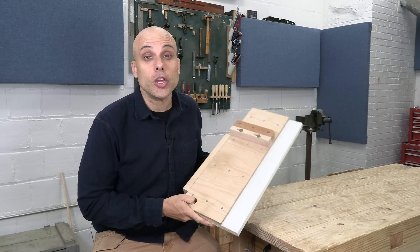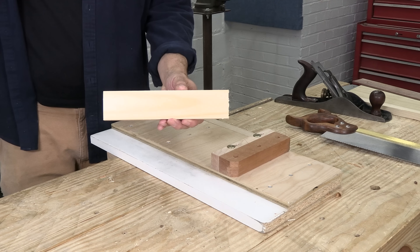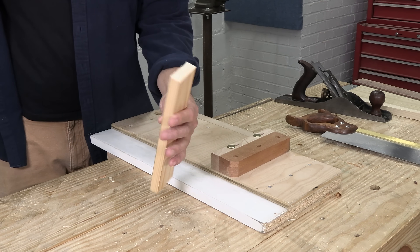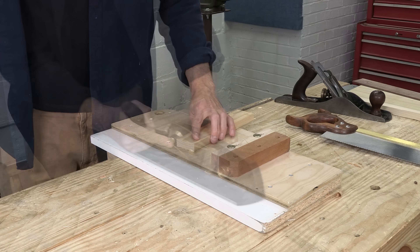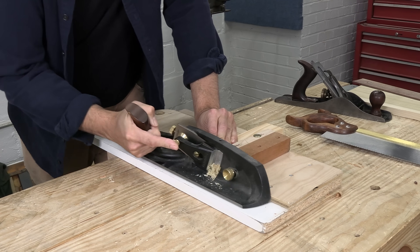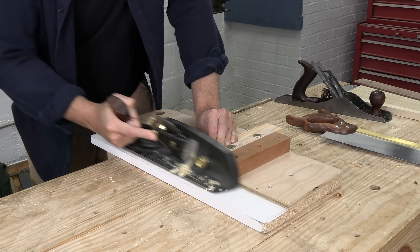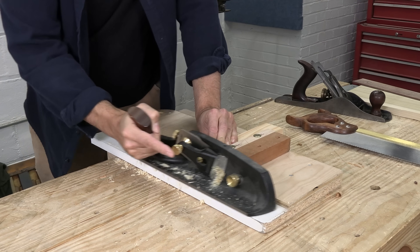If you're doing hand-tool woodworking, you need a shooting board. Anytime you cross-cut a piece of wood, you're going to have ragged grain, and the end will never be perfectly square. The shooting board can fix all these problems. It holds your plane perpendicular and guides it back and forth, taking thin shavings across that end grain until your piece is neatly trimmed and perfectly square.